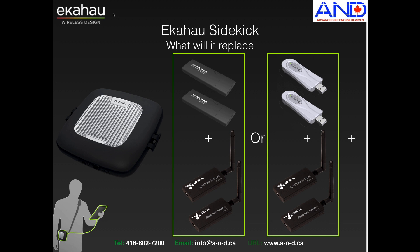What will it replace? If you have had Ekahau Premium Edition, you will have had two adapters — either the new adapters or the older NIC 300 adapters — plus one spectrum analyzer. The new Sidekick will replace both adapters, either the NIC 300 or the new adapters, as well as two spectrum analyzers, because it can do simultaneous 2.4 and 5 GHz analysis.